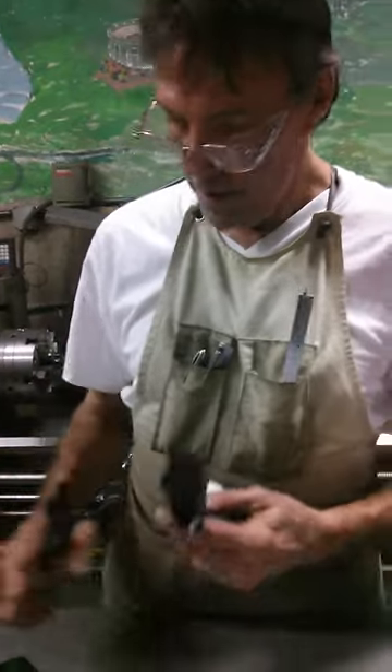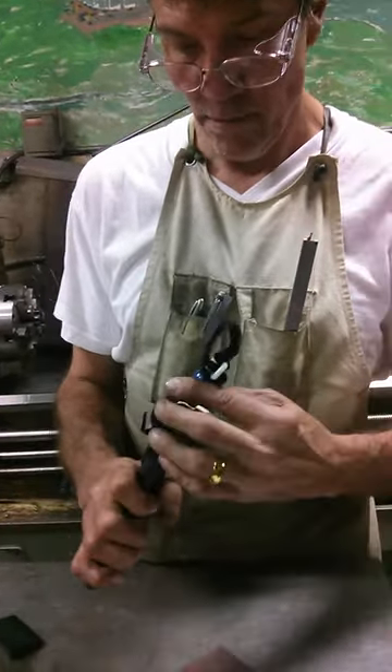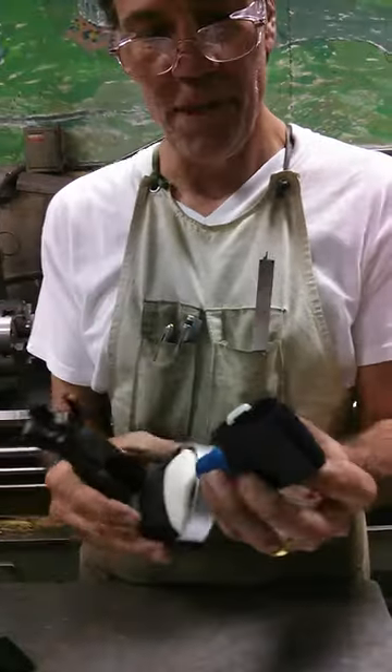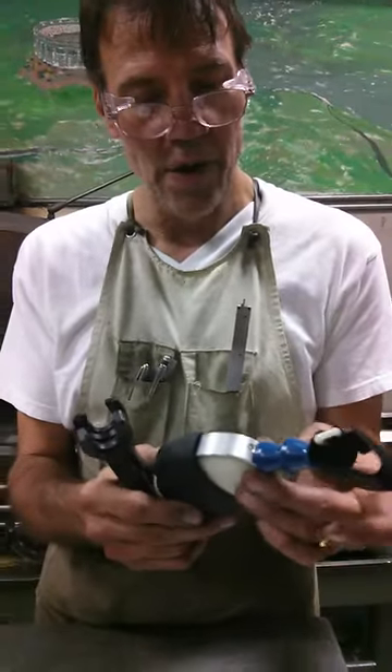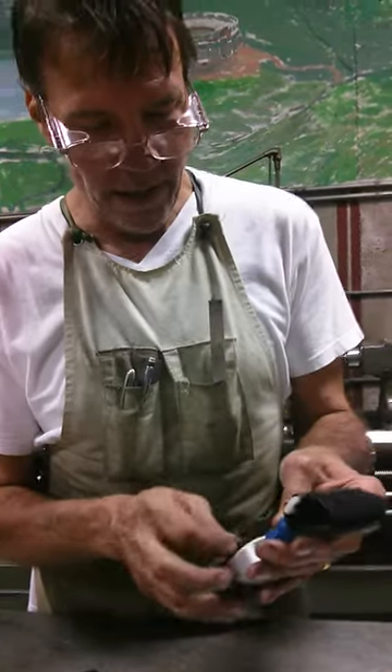To put it together, you just clip it together and you're good to go. I'll be sending that to Greg Danison today.